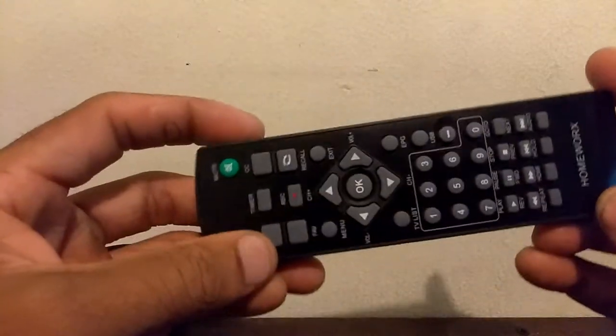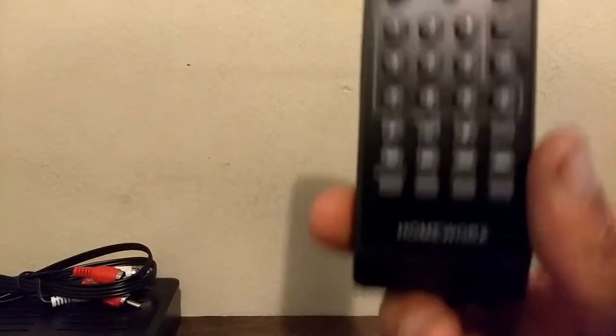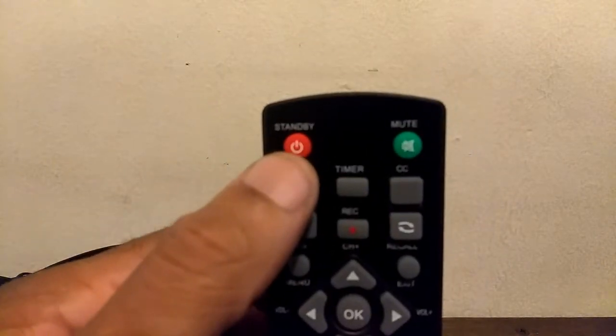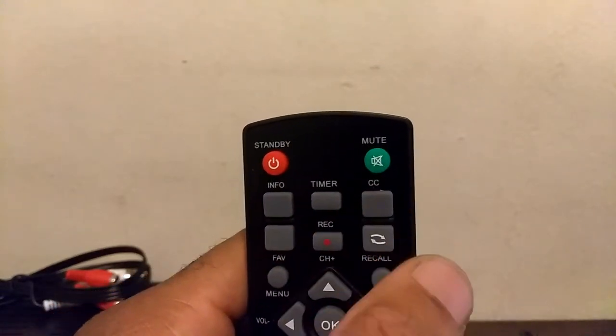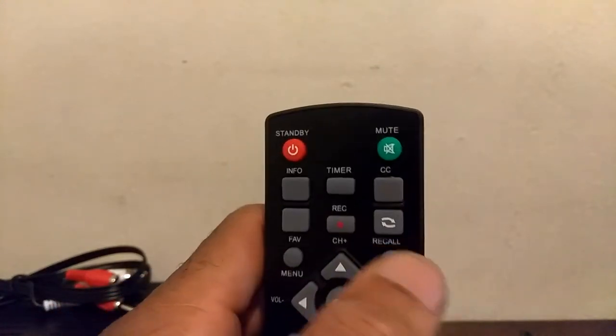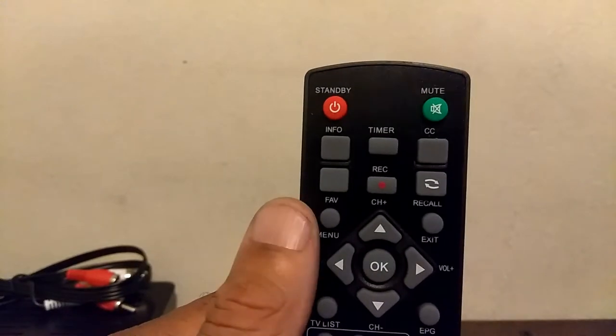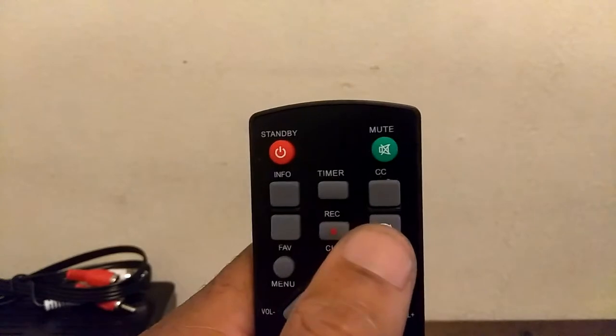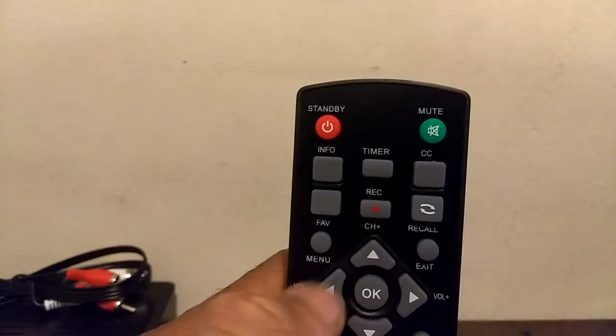Here is our remote. As you can see there are a lot of buttons on here and a lot of things you can do with just this one digital converter box. There is your power button — that is going to power your converter box off and on. You have a mute feature; you can mute your television from your converter box. Now this isn't a universal remote, but the converter box has a volume feature that allows you to control the volume within the converter box.